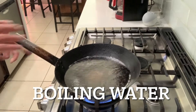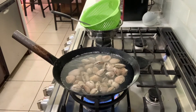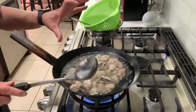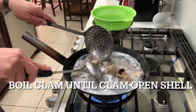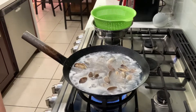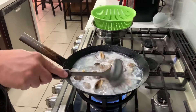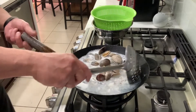First thing we're gonna do is boil some hot water and we're gonna boil the clam just for a little bit, a few minutes. The water's boiling — drop the clam in. This way the clam will open up. Let it open a little bit more, a little bigger, then we're gonna remove them and start cooking. Now we're gonna remove them — just like that.